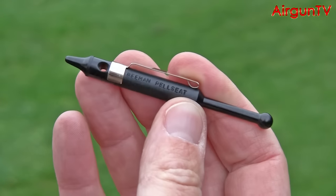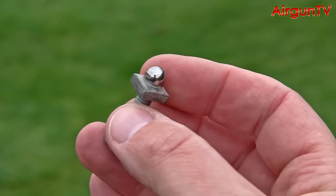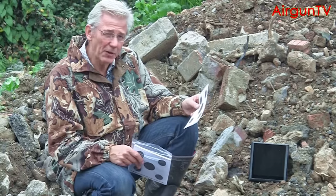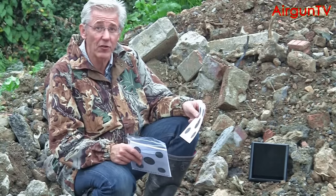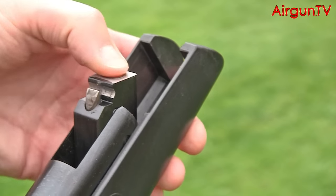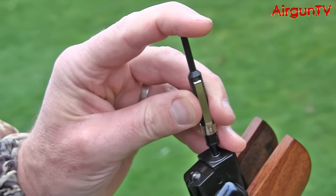The Beeman Pell Seat, which I've had for some time now, and also this little gadget that I made myself out of a nut, a bolt and a ball bearing. And of course, I'm going to be using this. I've got myself a stack of targets, and I'm going to spend the next few hours assessing what differences it makes to accuracy, whether I seat the pellet with my thumb normally, or whether I use my DIY pellet seating tool or the Beeman Pell Seat.